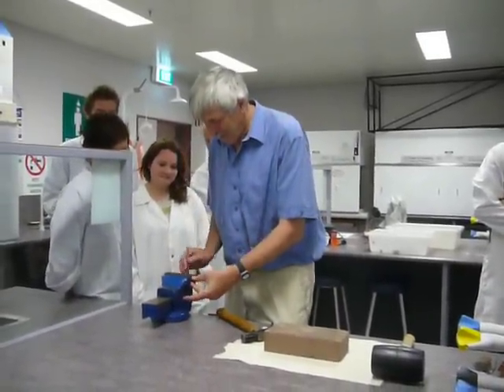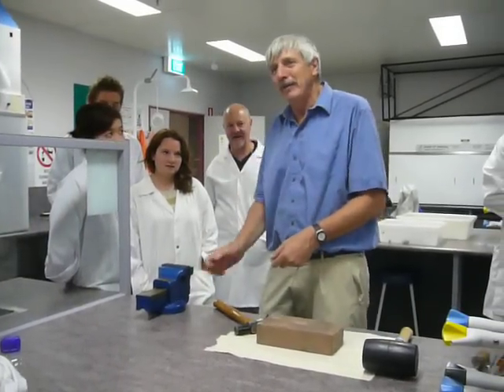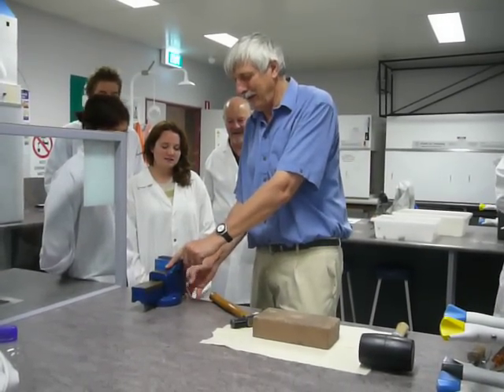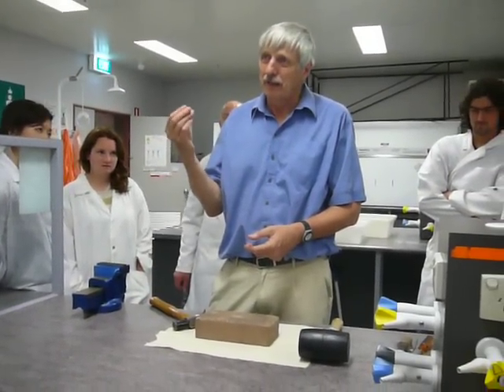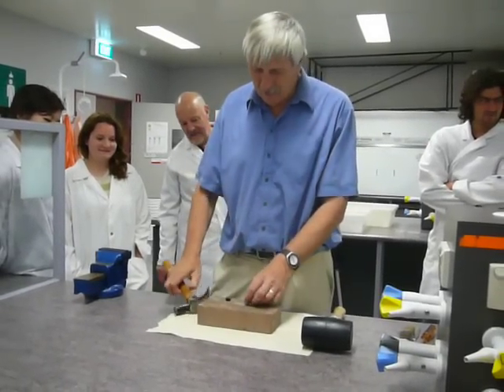But if you pop it up in the region there, the story is you don't just simply go wham — you just simply feel the pressure and then just very gently go until you hear that crack, alright? And then you should be able to pick the bits of snail away and remove it. And the same with a hammer, same sort of thing.